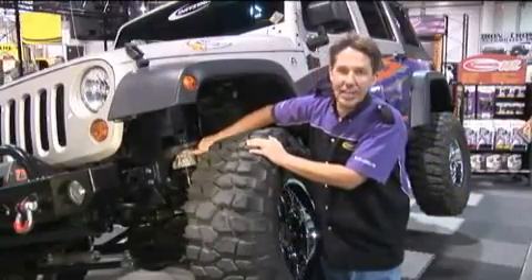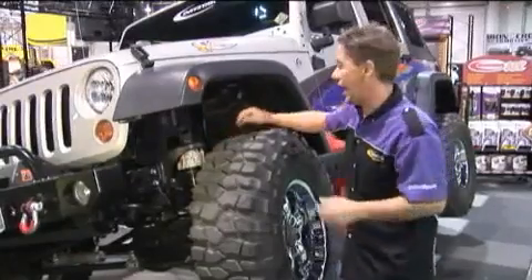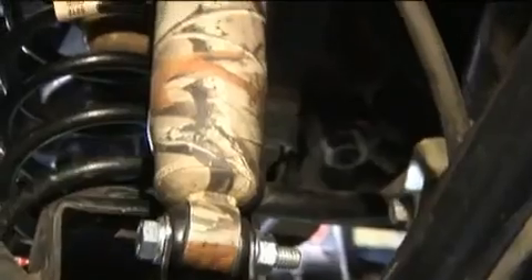Such as our brand new 3 inch JK suspension lift. This particular spacer is available in camo, we also have black, and it also features our Scorpion performance shock absorbers.